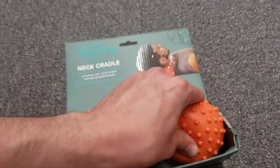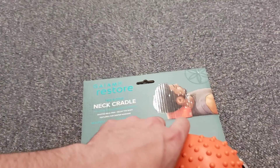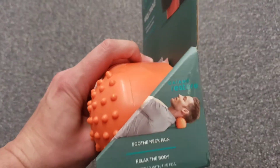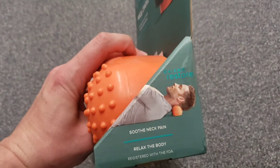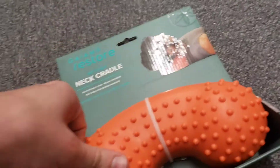The neck cradle looks like it would be hard, but it's actually a soft weighted device — it's got some weight to it and it's soft and cushioned, so when you lay on it it actually feels relaxing and comfortable. Check this out — very soft.